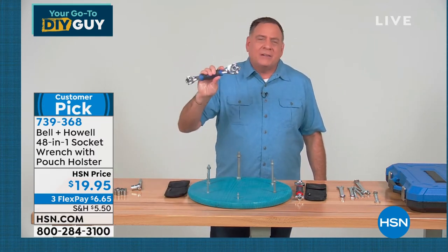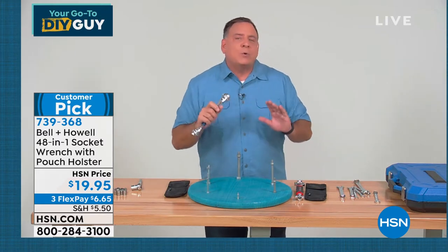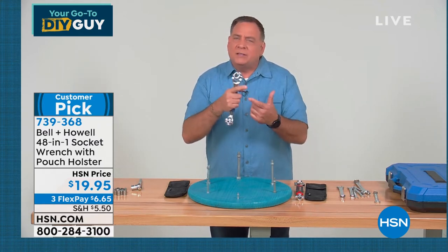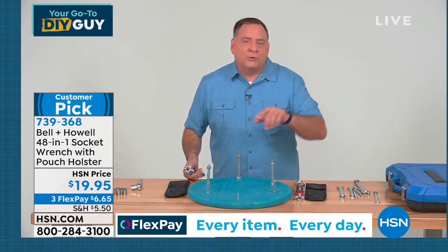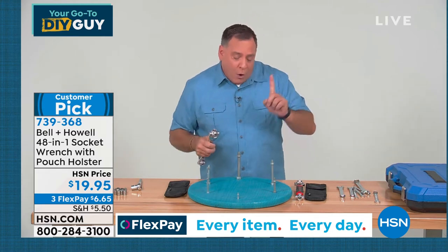Just by carrying this with me, I've got 48 different size sockets. It doesn't matter what type of bolt or nut you're trying to do — whether it's a 6-point, 12-point, spline, torx, square, or even some damaged bolts. When you round the edges off, this is going to find a way to grip it because of all the teeth.